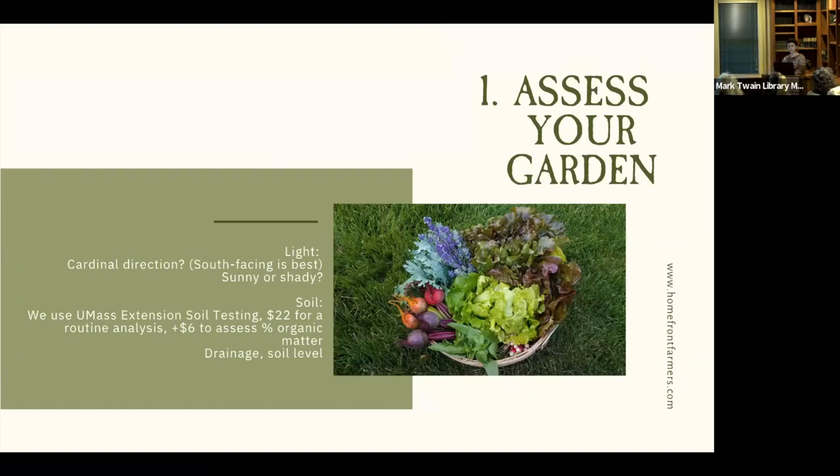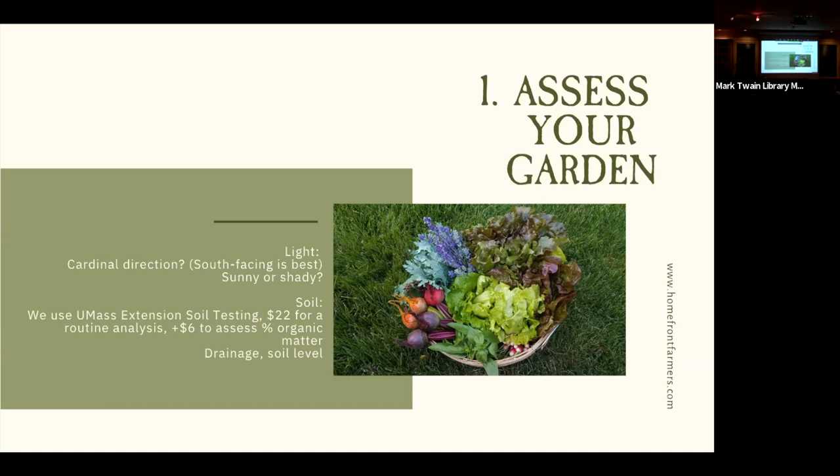Step one: assess your garden. Choose the best spot on your property — light is obviously a big factor, and south-facing is best for a location. Planting specific crops facing south gives them optimal light. Prepping and analyzing your soil is a really good place to start and incredibly important. If you're working with bad soil, your plants are not going to thrive or survive. We use UMass Extension for soil testing, but there are also nice at-home kits. Just getting an idea of what you're working with — loamy, clay, sandy — is important, as they all have different properties.